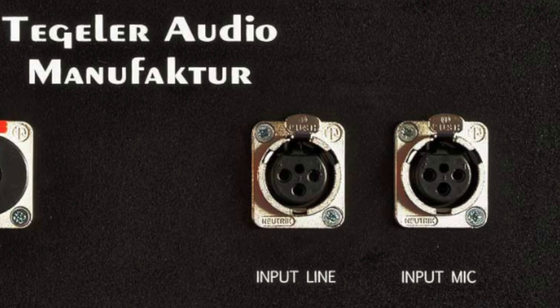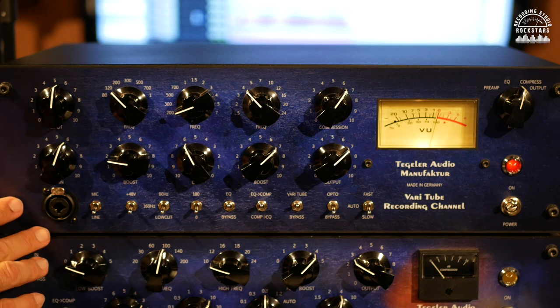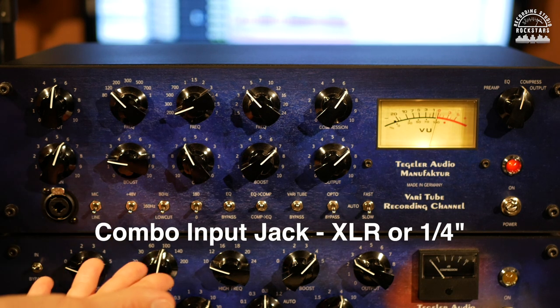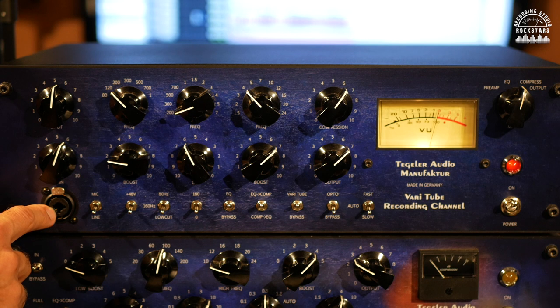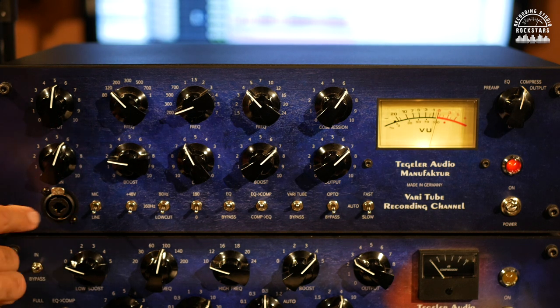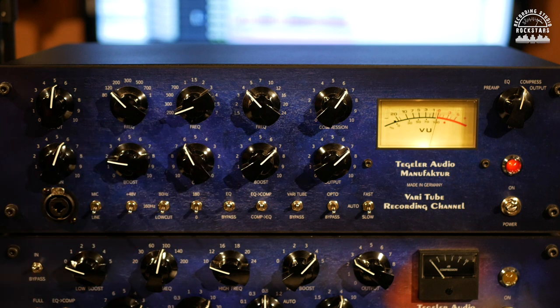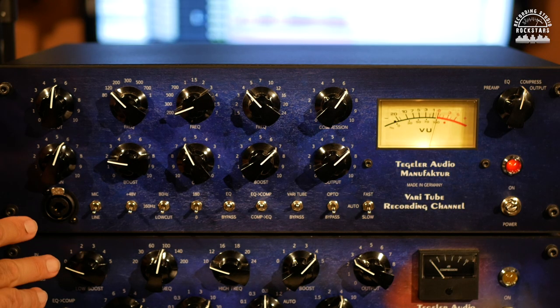On the back of the unit you have two XLR jacks — a mic input and a line level input — and a switch to choose which one you want. On the front you also have an XLR combo jack, so you can plug a microphone directly in and get recording right away, or use the quarter-inch instrument jack for bass or guitar. On the back you also have a line level XLR output and a jack for stereo-linking two units together as a stereo pair.